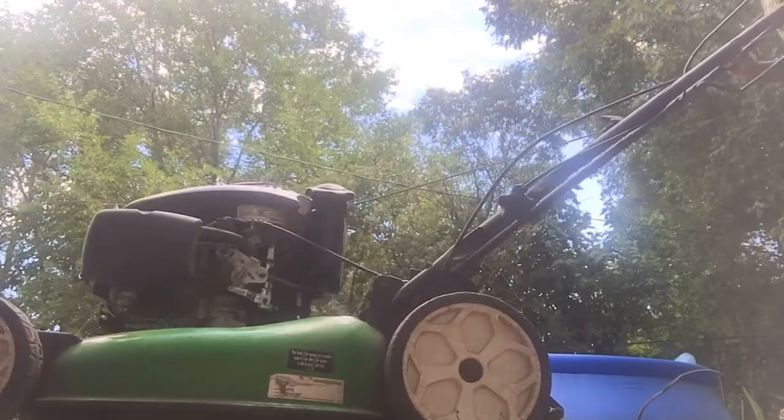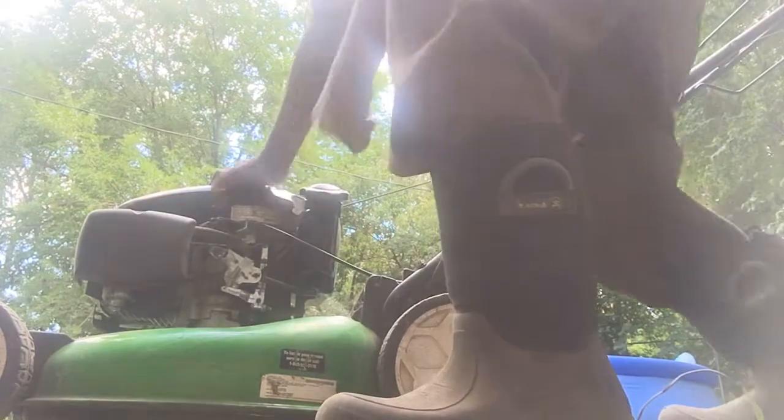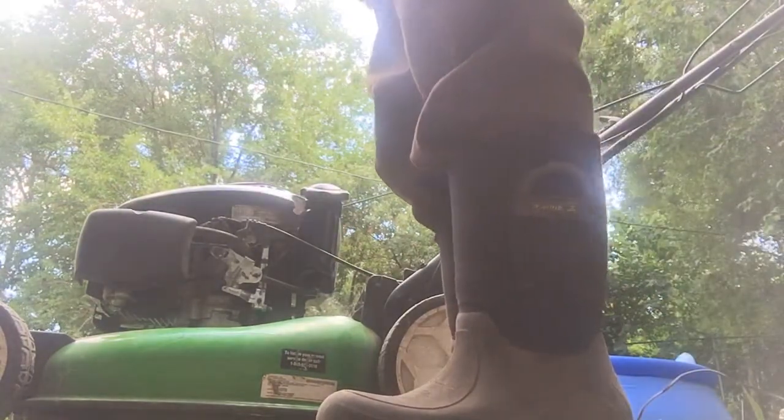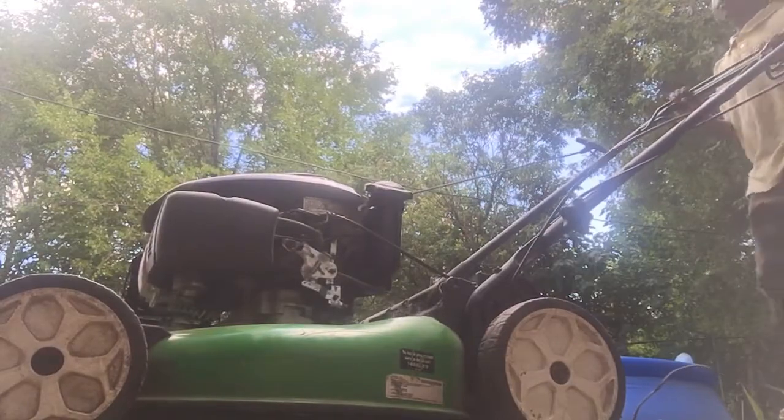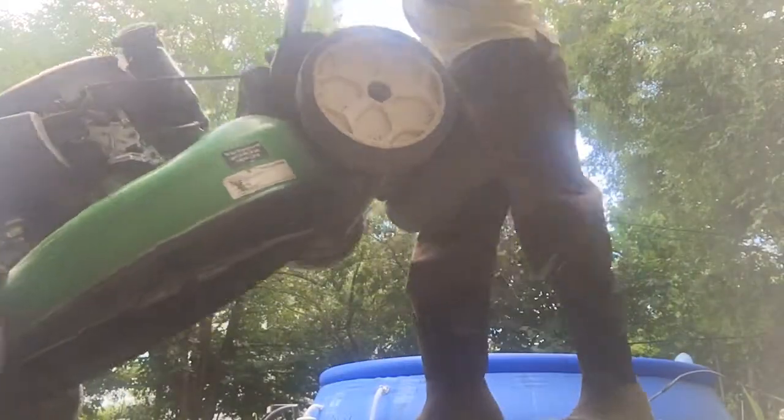Make sure this turns correctly. You don't want to flood it too much but you want to flood it a little bit, to where the lawnmower is able to stay on. Start it up.